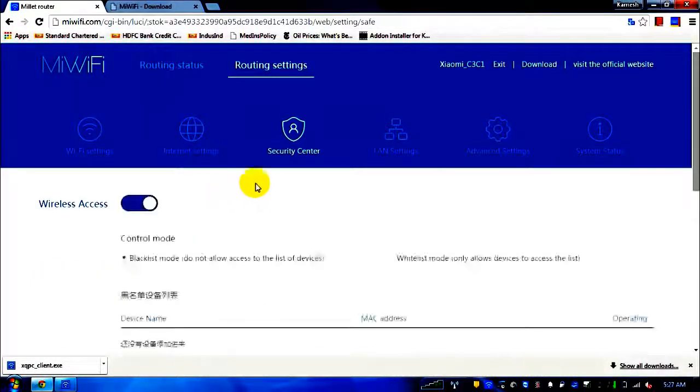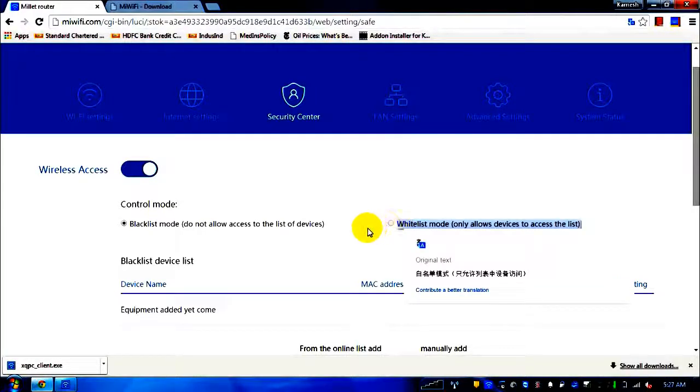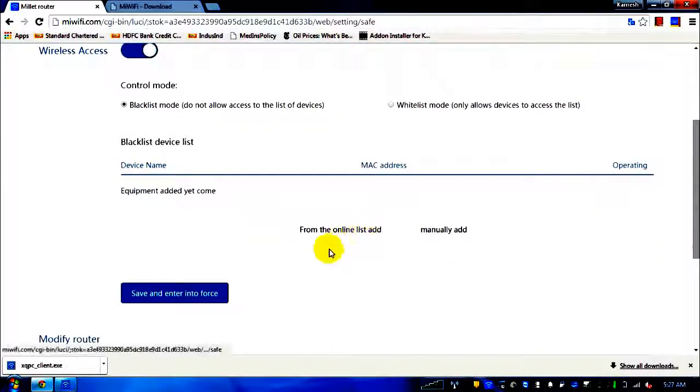In the security center — the third tab — you have blacklist and whitelist modes, similar to what we have on mobile phones. In whitelist mode, you can hard-code which devices are allowed to connect. In blacklist mode, you can block specific devices from connecting to your router.